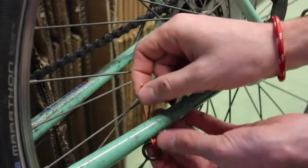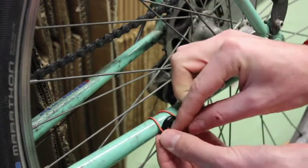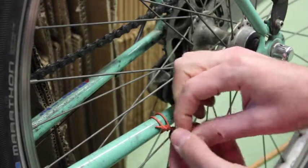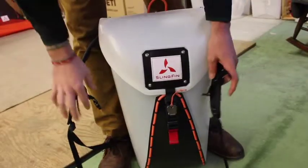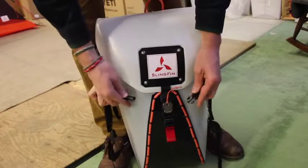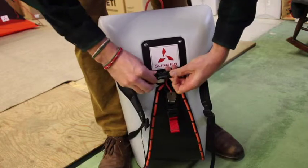Attach the included O-ring to the chainstay of your bicycle using a girth hitch, on whichever side you plan to use your pannier. Use the Honey Badger's sternum strap to affix the straps on the outside of the backpack, making sure none of the straps will dangle into the wheels of the bike.